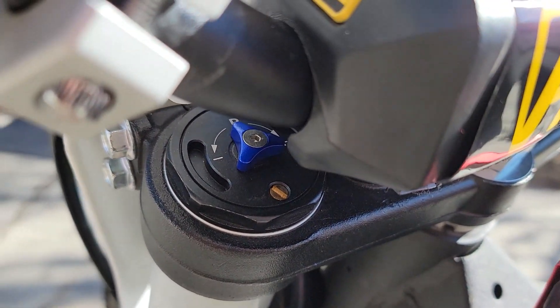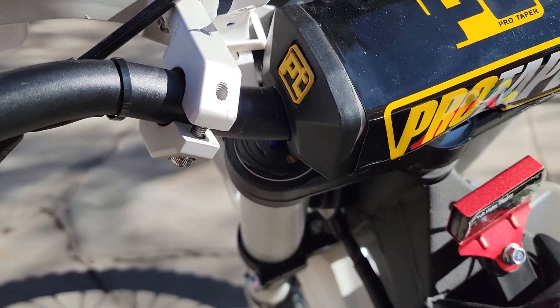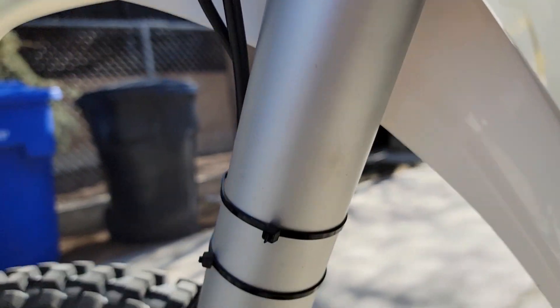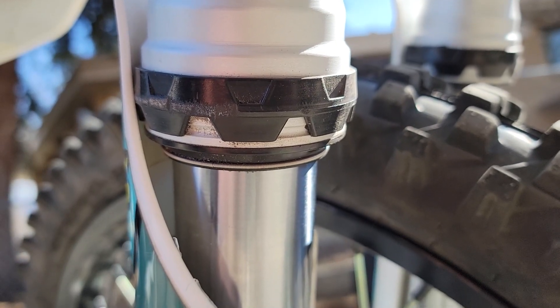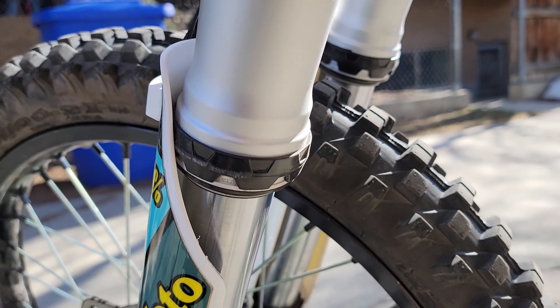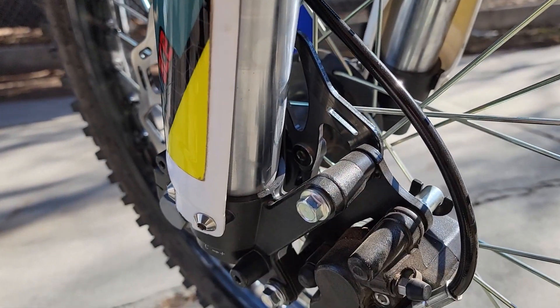Up ahead, looking at the forks, the rebound adjustment is actually on the top. These are inverted forks, like you'd expect on a normal dirt bike, and there are about 20 clicks of adjustment. There are no markings on these forks at all — they appear to be Fast Ace, and we will see a sticker for that lower down, but there are no markings of any kind about make, model, or anything.